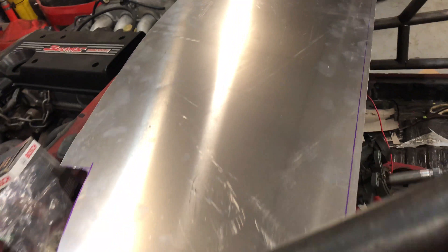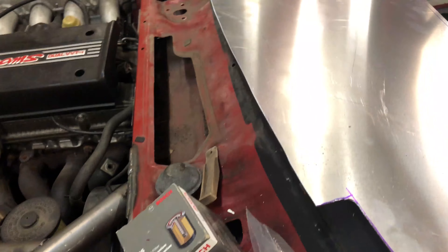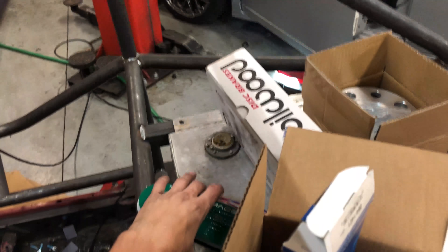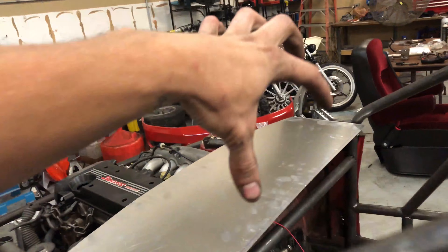I cut this out of some 0.063 aluminum. Tomorrow I'm going to try to find a local shop that can put a bend in it — I need a big sheet metal brake for that. I cut one side with the table saw from the wood room, which is awful, and the other side with the bandsaw and cleaned it up with a flap disc. It'll fold down and on this side I'm going to put a digital gauge cluster. I've got something cool planned for the other side.